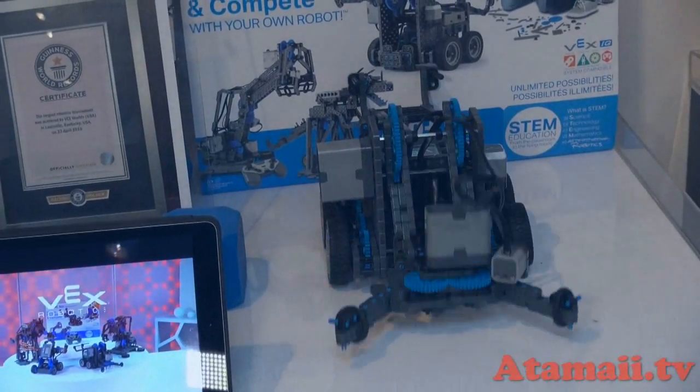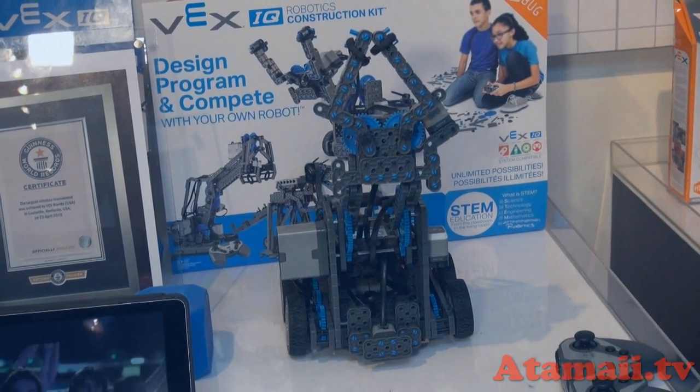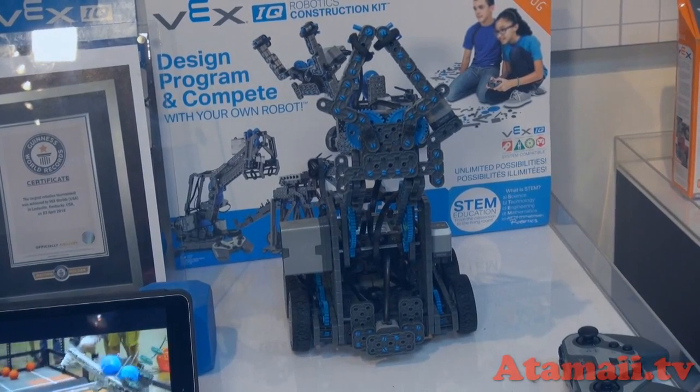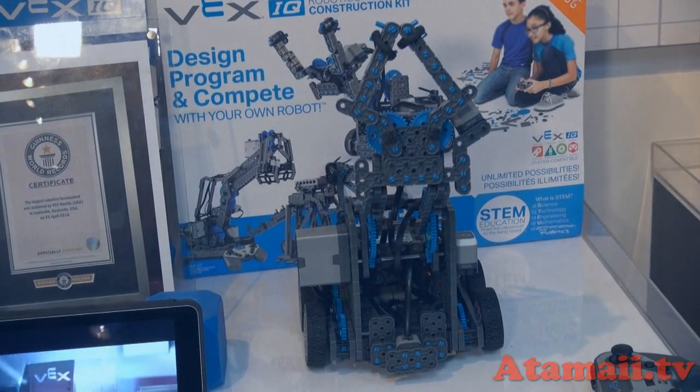I just want to ask — has the military shown any interest? Well, the U.S. Army is actually a sponsor of our robotics competition. We're proud to support the troops and work with organizations investing in students for the citizens of tomorrow. This is available at Target, Toys R Us, and many other major retailers in the United States. STEM stands for Science, Technology, Engineering, and Math — and not only are kids having fun, but they're also learning. Thank you so much.